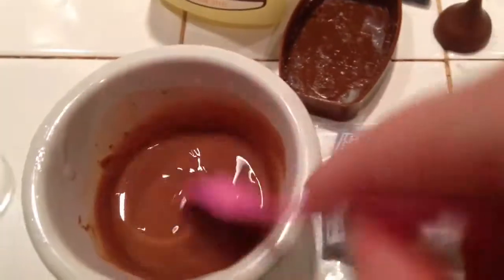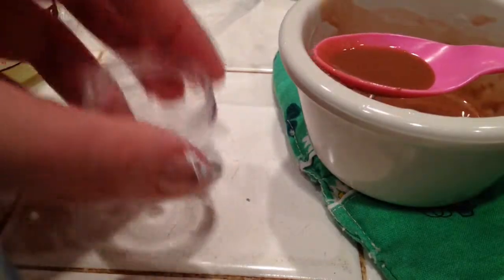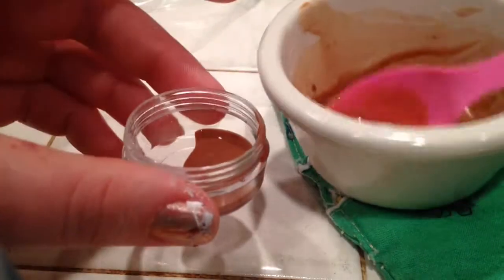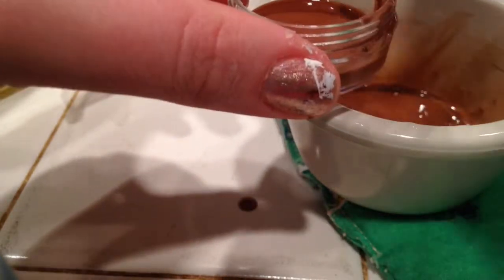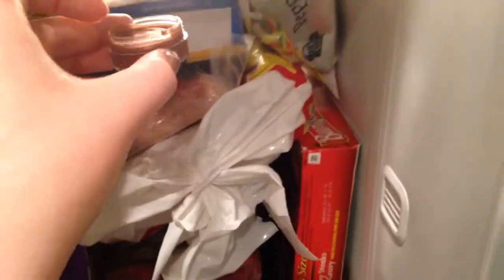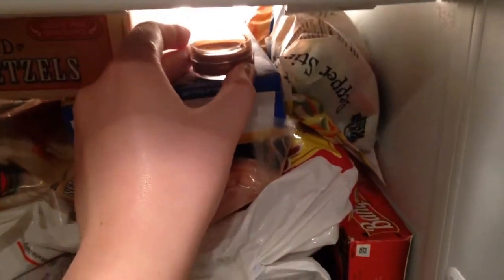Now that everything is nice and melty, I'm just going to pour it into my container. Mine is really hot so I want to be careful not to get it everywhere. Now that my container is full, I'm going to place it in the freezer in a level spot and let it freeze.